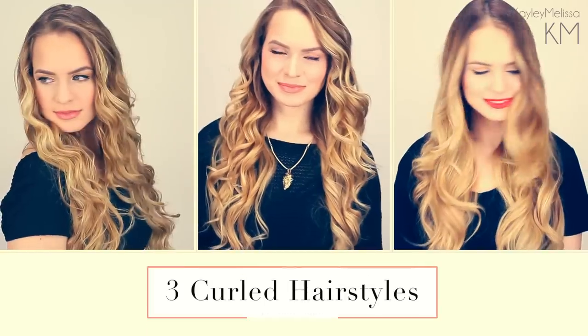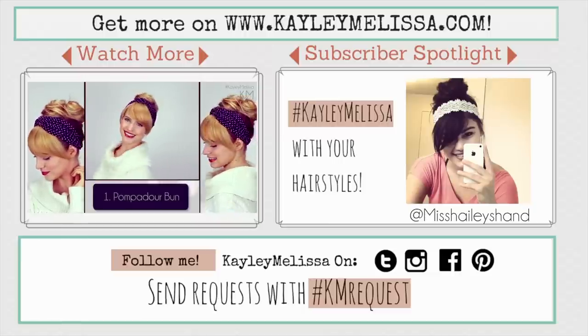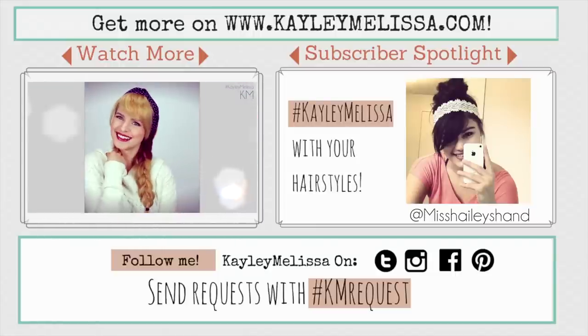So that's it, guys. I hope you've enjoyed this video and I really hope you try out one of these three curling methods. If you do, send a picture to me on social media using the hashtag KayleeMelissa and maybe you'll be my subscriber spotlight in my next video. I will see you guys then. I love you very much. Bye.